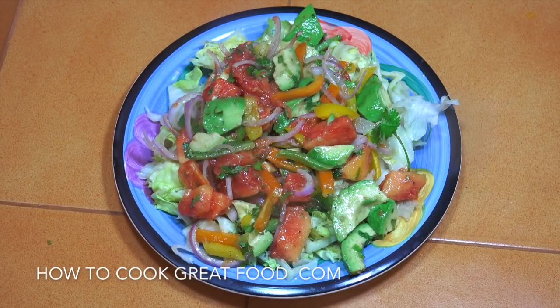Welcome back once again to howtocookgreatfood.com — if you haven't already, please click that button and subscribe to our channel. On the menu today, as you can see right here, the best salad ever invented in the world — well, that's what I think anyway. I love this salad: papaya and avocado, two of my real big favorite things.